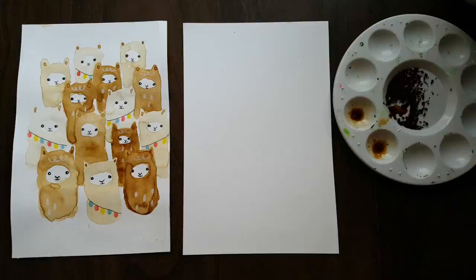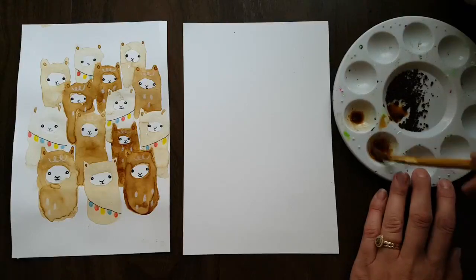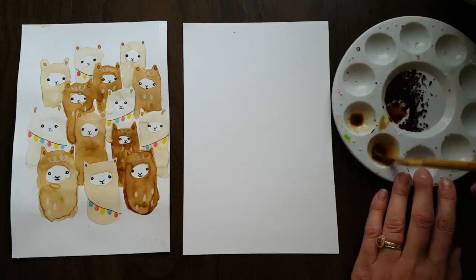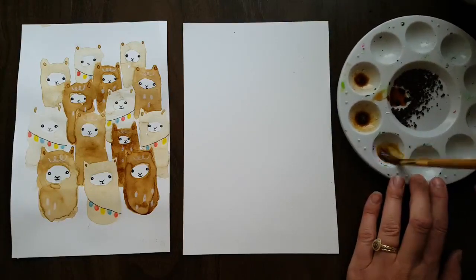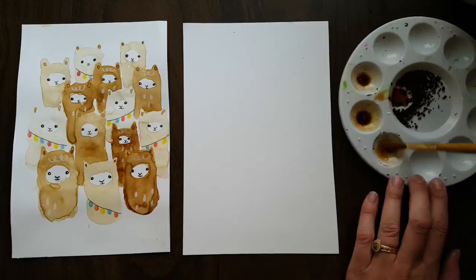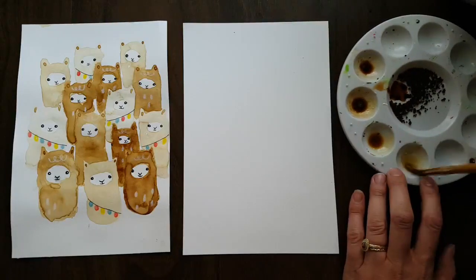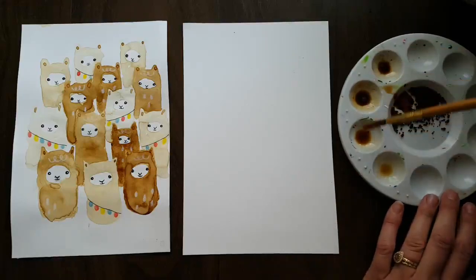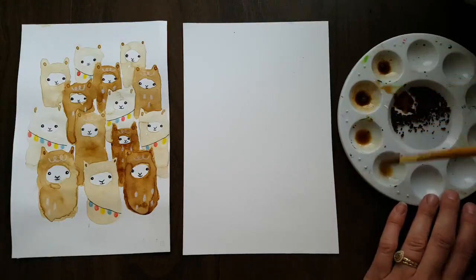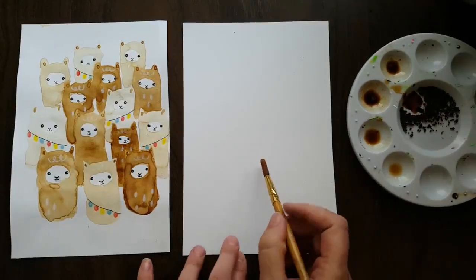The first thing you need to do is get some of your instant coffee working into pigment. Take some of the grounds and mix it until it's an even, smooth texture. You'll want different shades of this, so take a little bit of what you've already mixed, add more water, and that will leave you with a lighter shade. You can do that one more time for an even lighter shade. Having this sort of tonal value will help you while making these llamas.